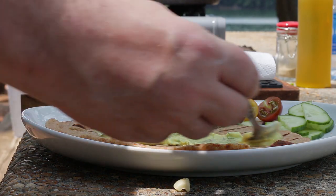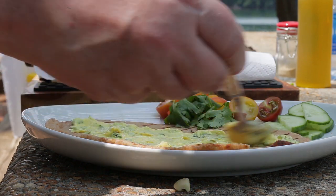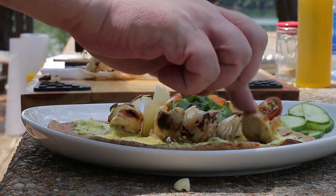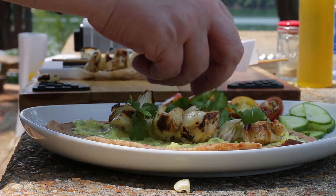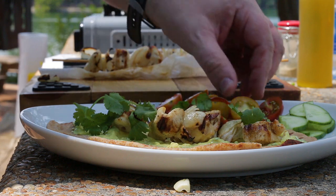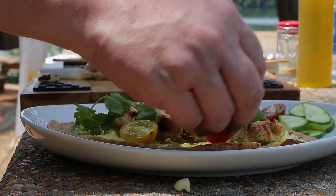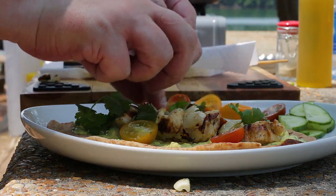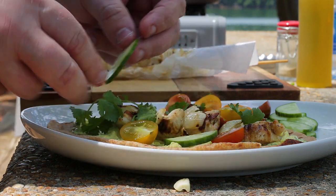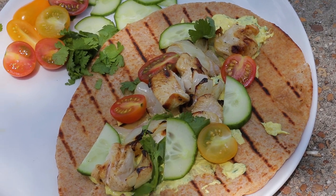This is delicious with some tomatoes, cucumber, and cilantro. So there you go — my chicken onion curry wrap. So good, thanks guys!